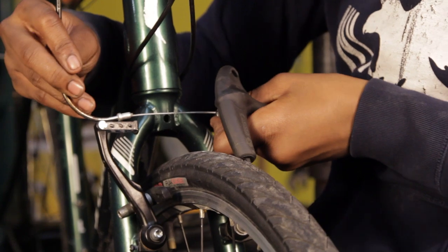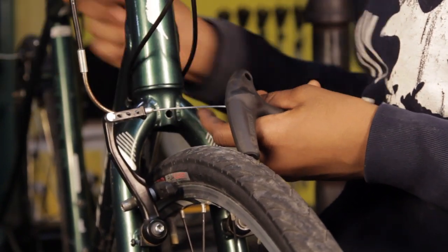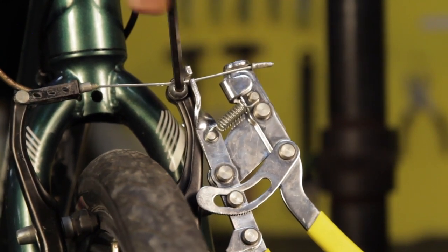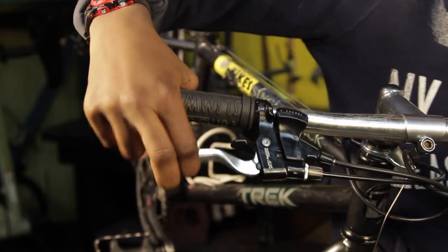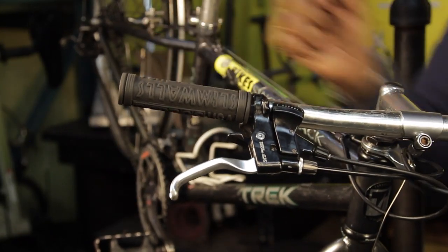Paso 5: instala el cable. Instala el noodle. Asegura el cable apretando el tornillo de anclaje. El cable debe ser ajustado para que las palancas de los frenos avancen más de la mitad de su recorrido cuando uno frena.